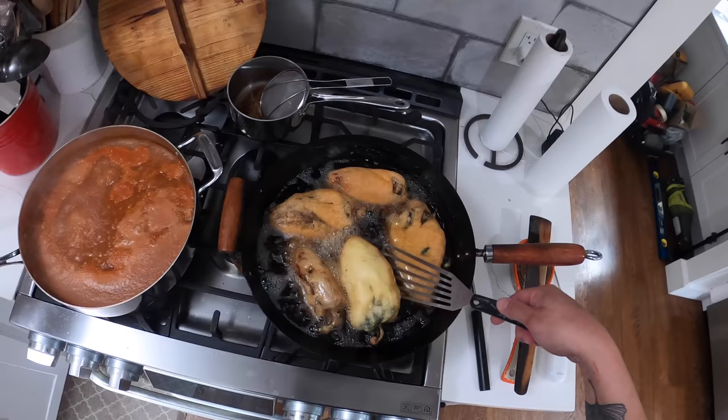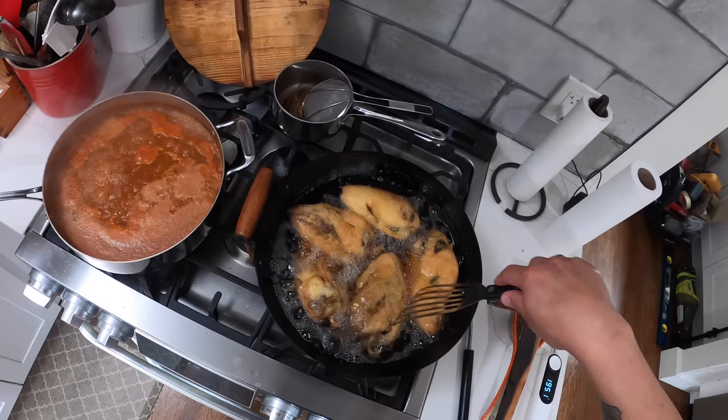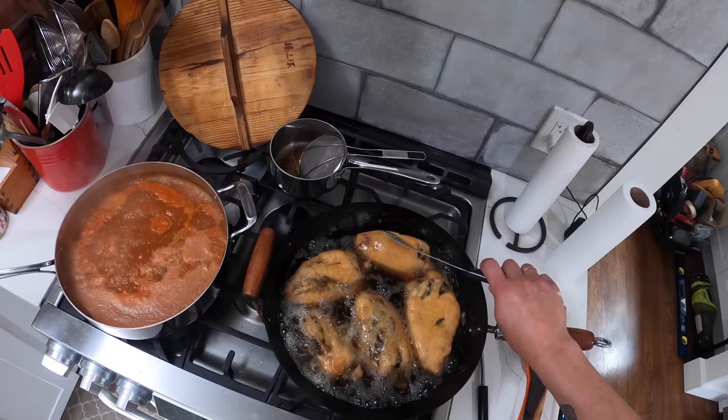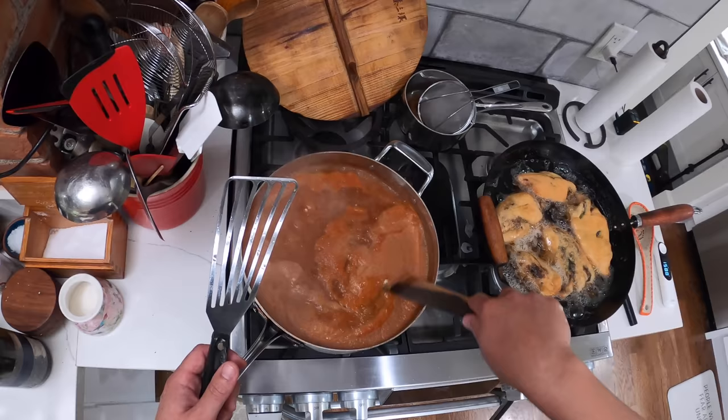This one does not want to stay flipped over — doing this is sometimes like dressing a toddler who doesn't want to be dressed. Our salsa is looking good. You see how deep in color that's gotten. We can reduce this down, but generally this dish is served with a relatively loose, watery salsa like this. You can cook it down as much as you want though.